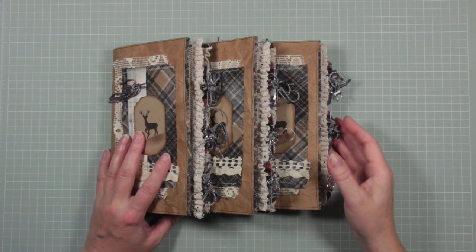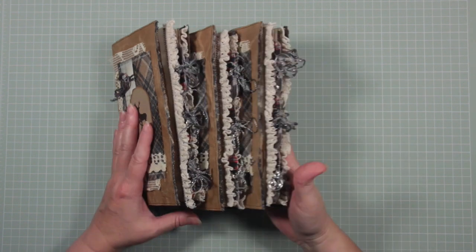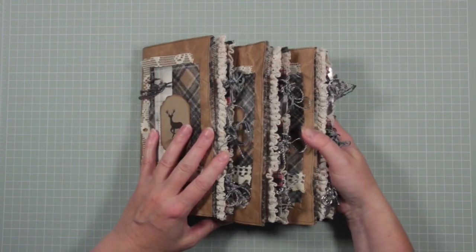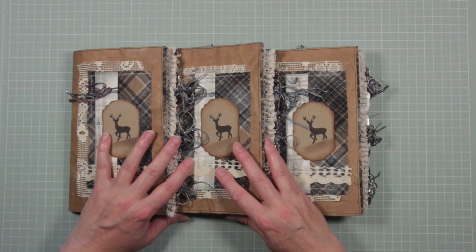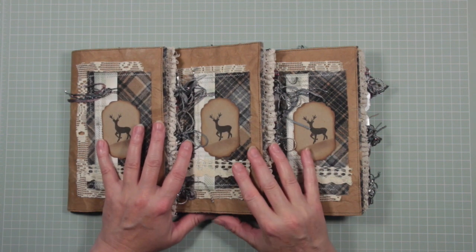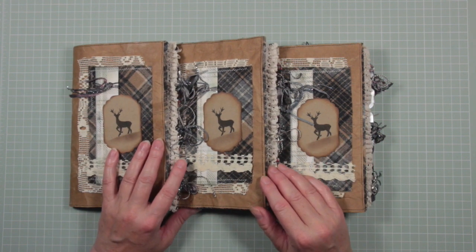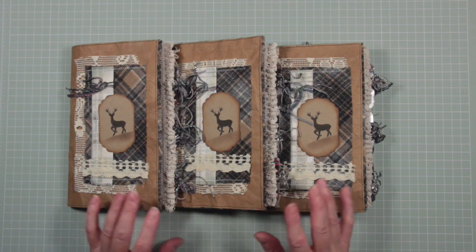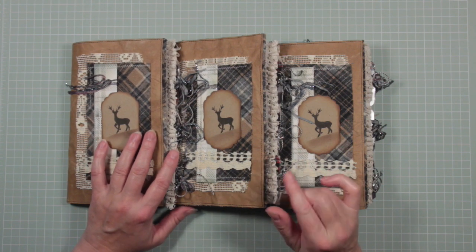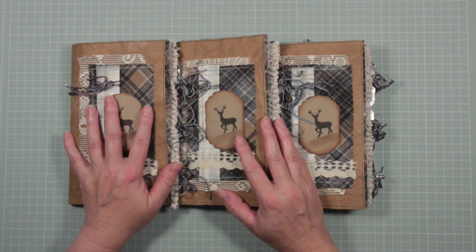Hello, it's Deborah from Attic Lane and today I'm ready to finally share with you three Scottish themed journals that I've taken quite a long time making because it was very important to me that I got these absolutely right. All three of these journals will go on my Etsy store once this video goes live, so they will be there to be purchased — please go and have a look at them.